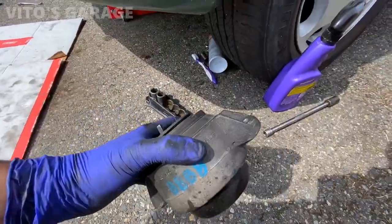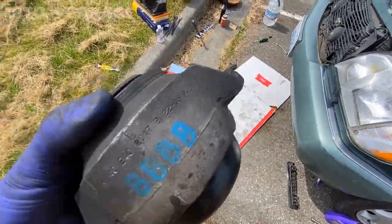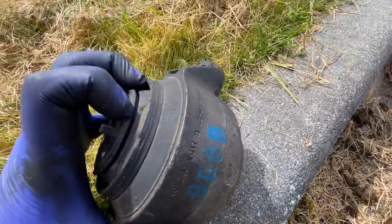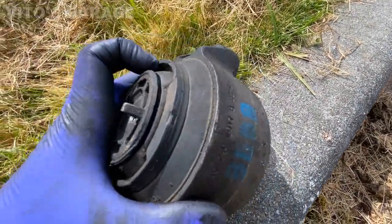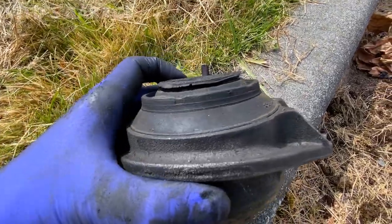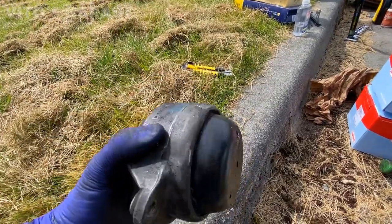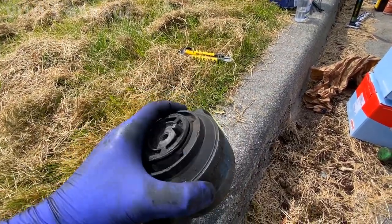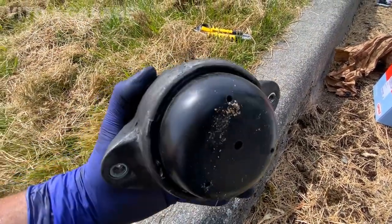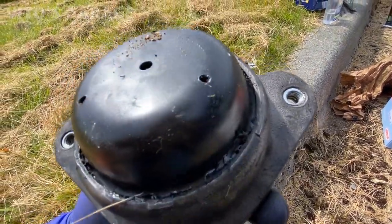Here's the engine mount - it is original, there's a part number, and it's literally broken - it's completely torn right here, totally trashed. They're actually super heavy-duty, heavier than the ones on the W124 with the same engine. I'm also assuming these are hydraulic - yeah, they're hydraulic.